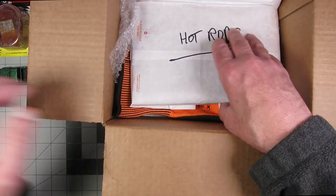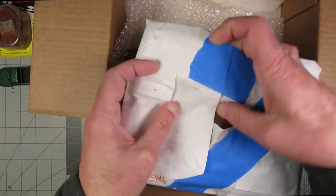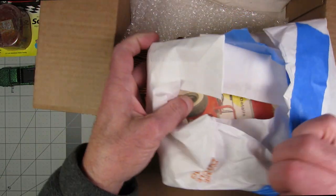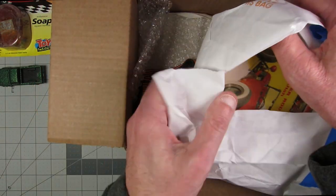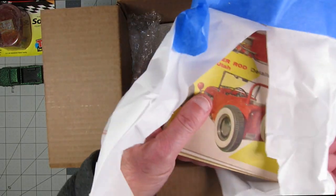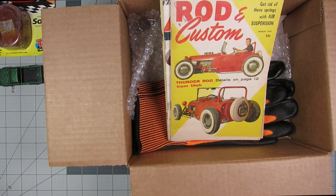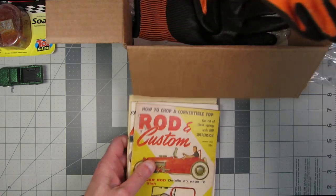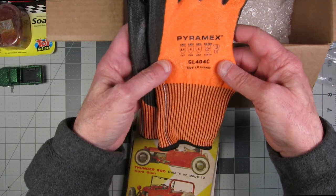Thanks, I really appreciate that. Hot Rod — this must be the reading material. That's a good one. Oh wow, is this a throwback or what? Let me move this up. There are the gloves to protect myself. Damn, those are nice gloves — they're probably better gloves than anything I've got.